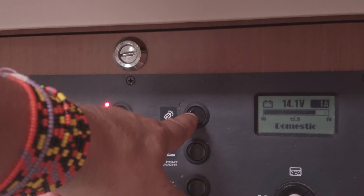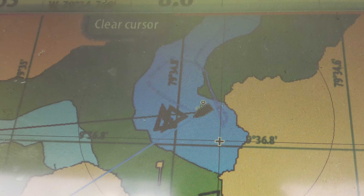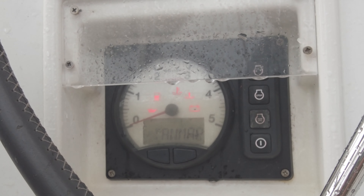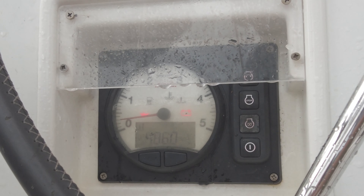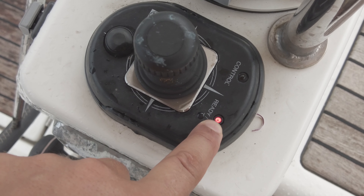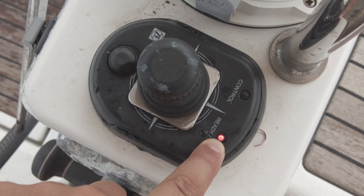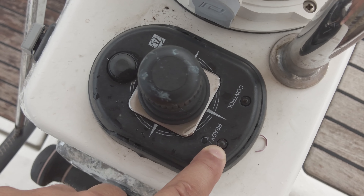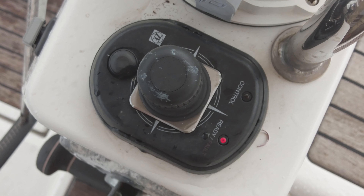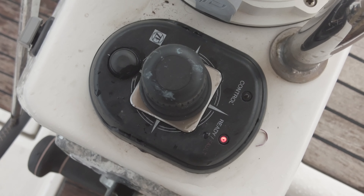This system works only with all electronic devices on. Now you can see our boat — GPS is started. Let's start the engine. Now you can see this LED on the video — it's not blinking, it's just a constant red light. The dock-and-go system is waiting for any reaction.